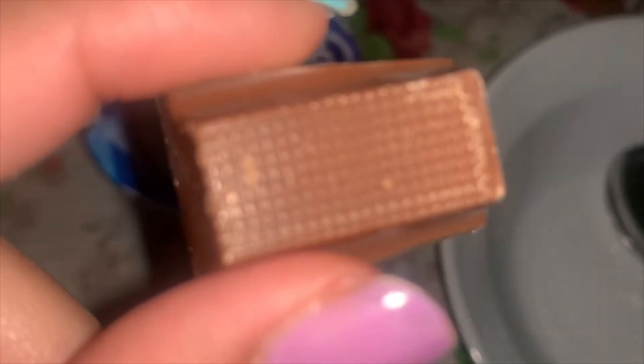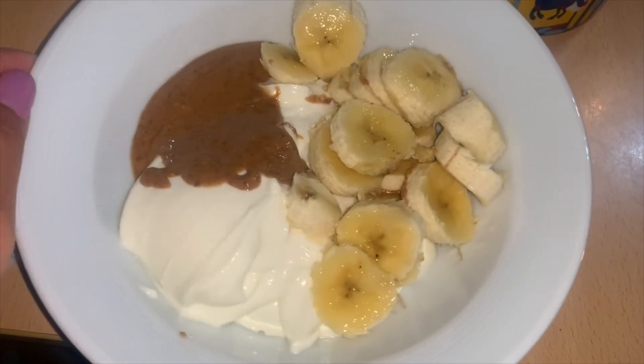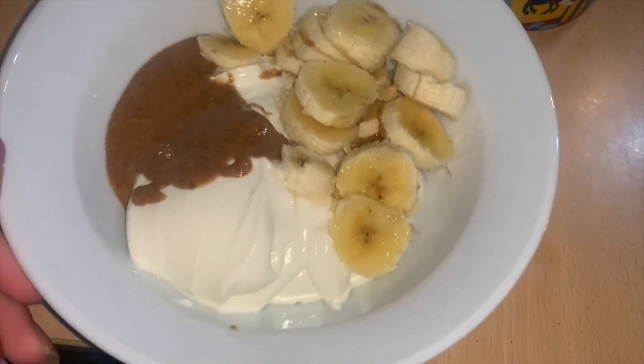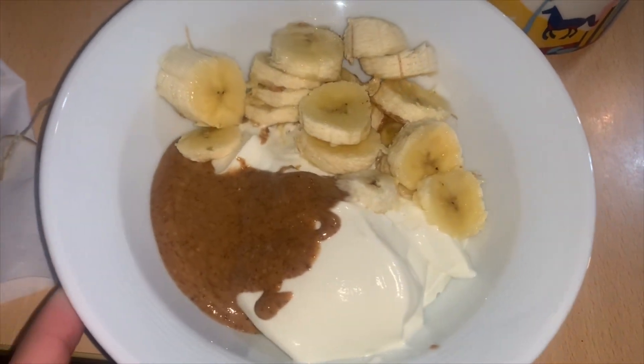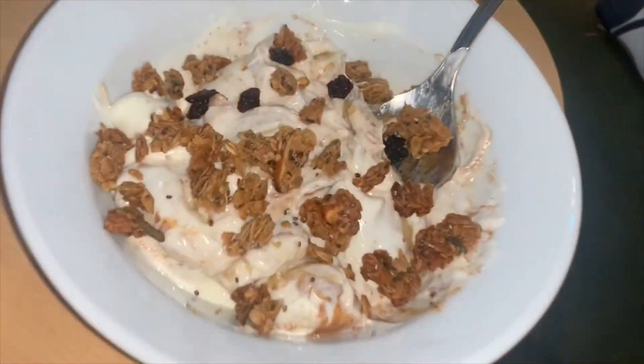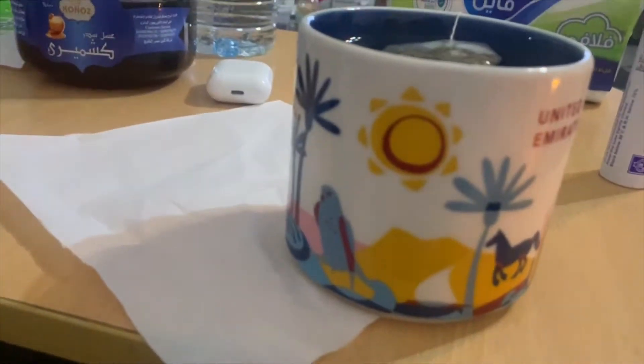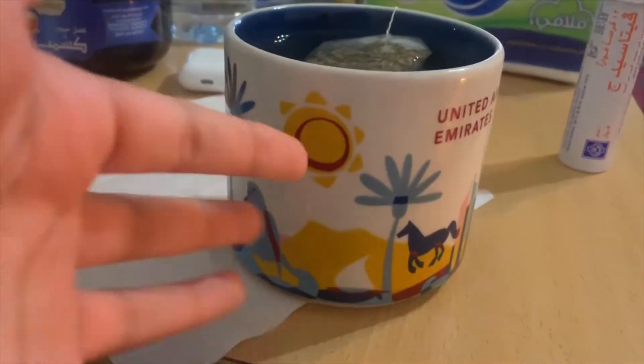Later on I had a piece of sweetened sugar-free chocolate — sugar-free milk chocolate. Then I had my dinner, which was a tablespoon of almond butter, Greek yogurt, and bananas. I later added granola because it felt so empty without the crunch, and you know your girl likes some crunch!